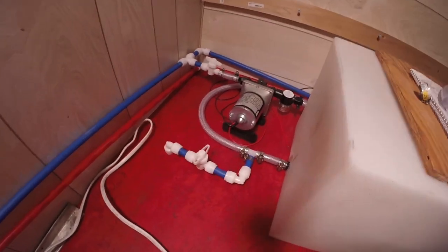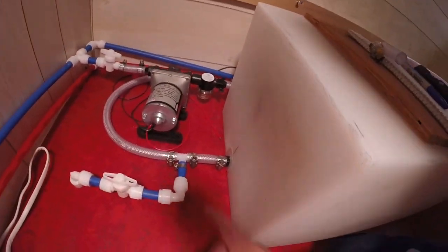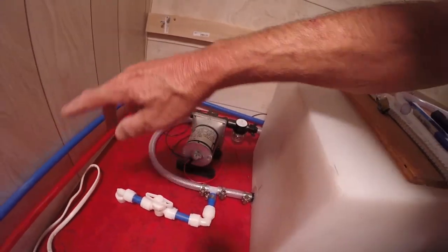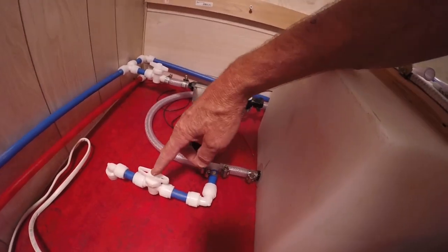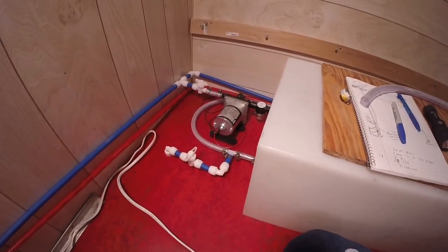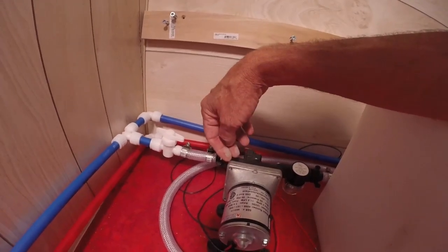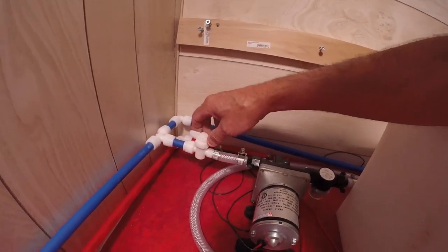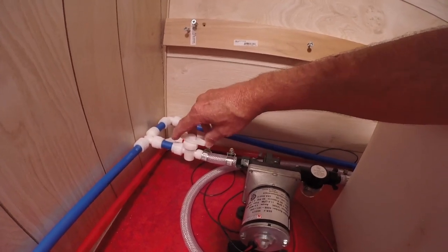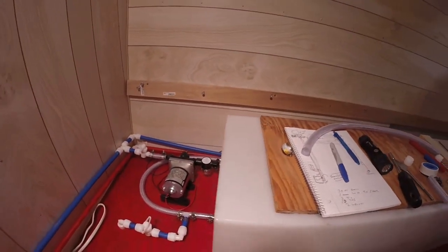This valve is to drain the system — it comes right out of the tank and you can drain the system here, and water will back-feed from other places and drain here too. Normally that's in the closed position. When you're using the onboard tank water you open this up, but when you're using city water you close it so the incoming city water won't back up into the tank through the pump.